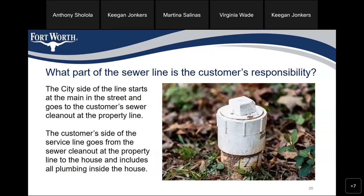What part of the sewer line is the customer's responsibility? The city side of the line starts at the main in the street and goes to the customer service clean-out at the property line. The customer side of the service line goes from the sewer clean-out at the property line to the house and includes all plumbing inside the house.